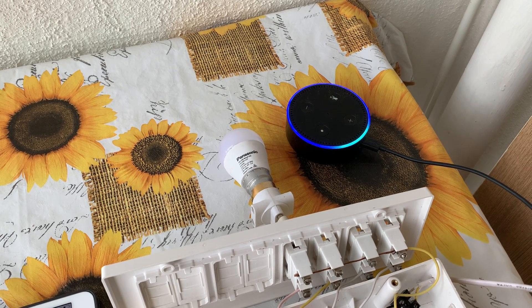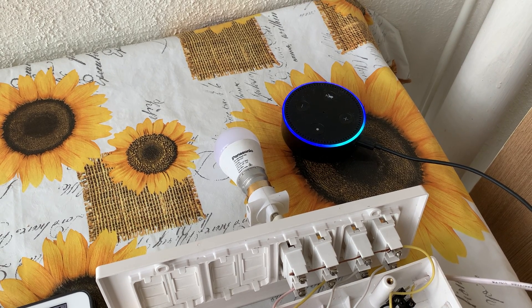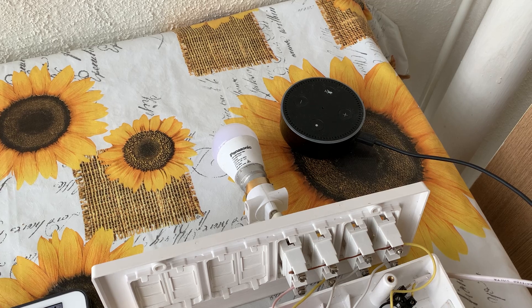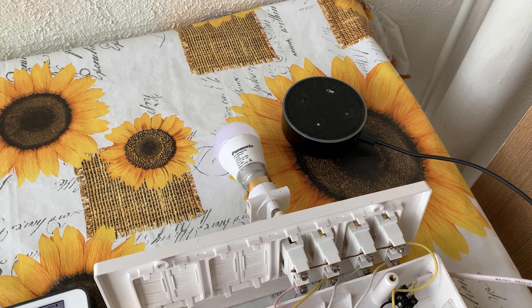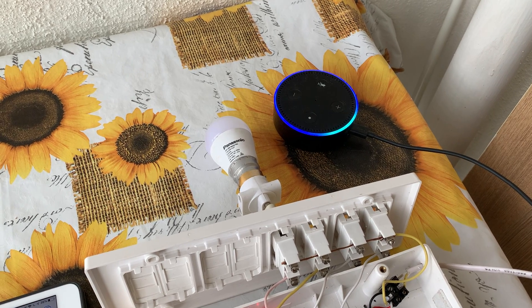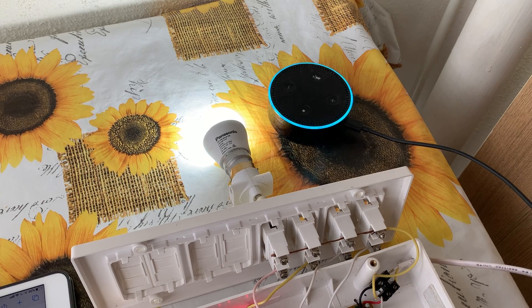Alexa, switch on the moonlight. Alexa, switch on the moonlight. Okay.